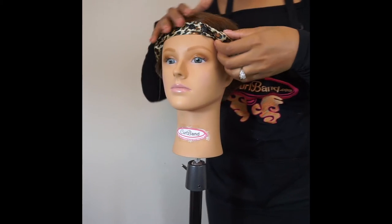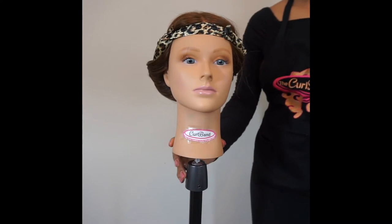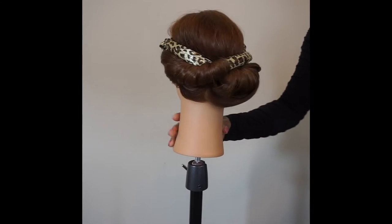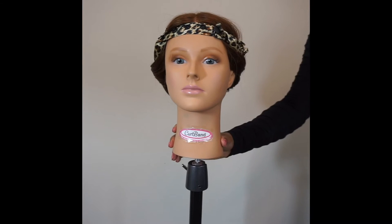Snap the curl band into place, position the front of the band, and you're ready for bed. A silk or satin scarf will help keep the band in place if you're a wild sleeper.